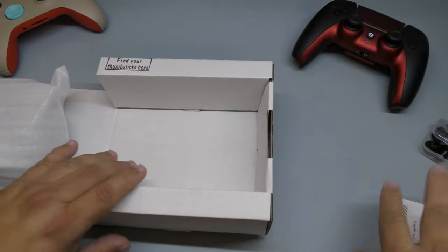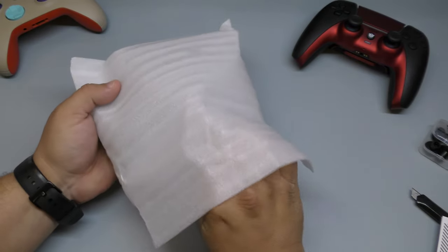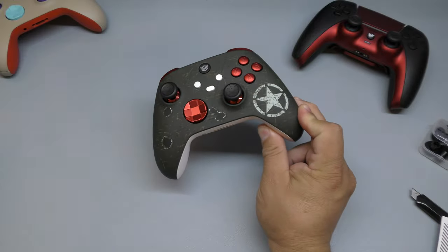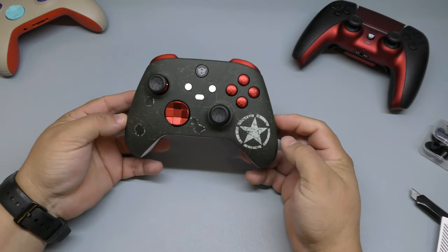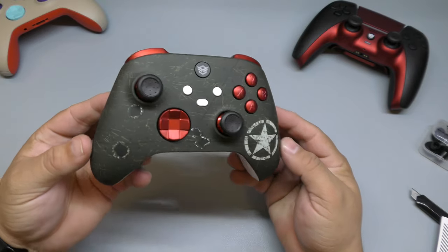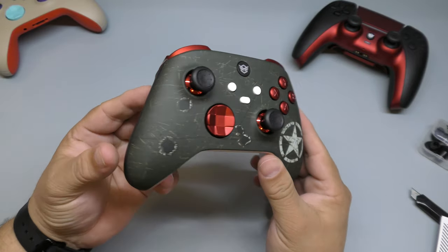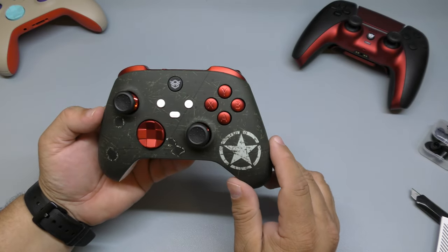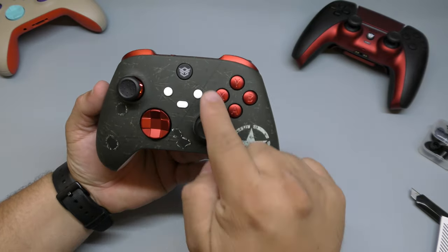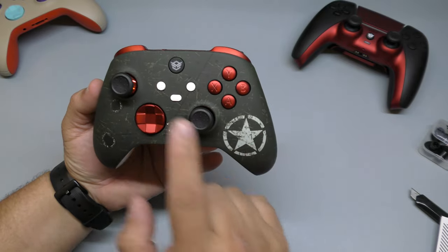Let's set the packaging aside and look at the controller — this is the first time I'm actually seeing it in person. Oh yes, look at that — wow, this looks way better in person than it does on the website! The shell I chose is some kind of army pattern — I forgot the name but you'll recognize it right away when you see it.